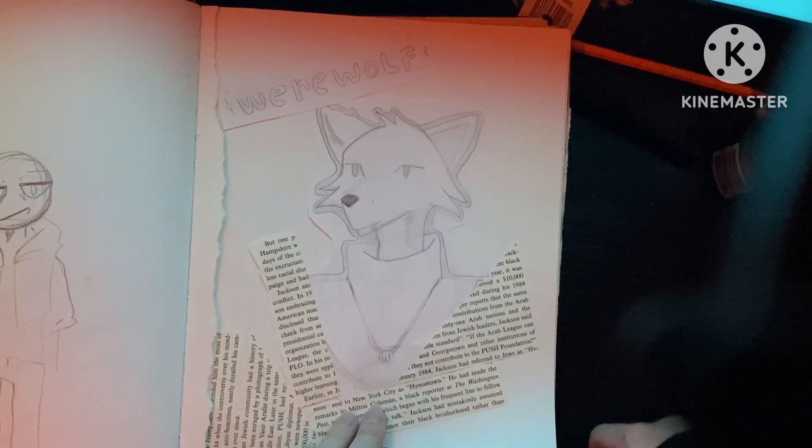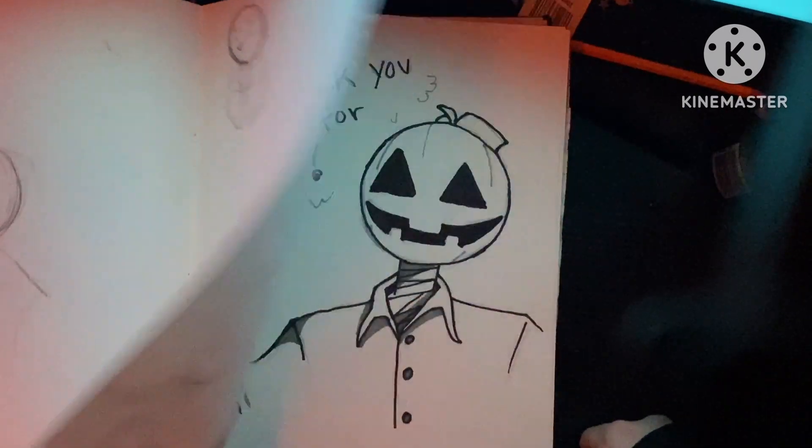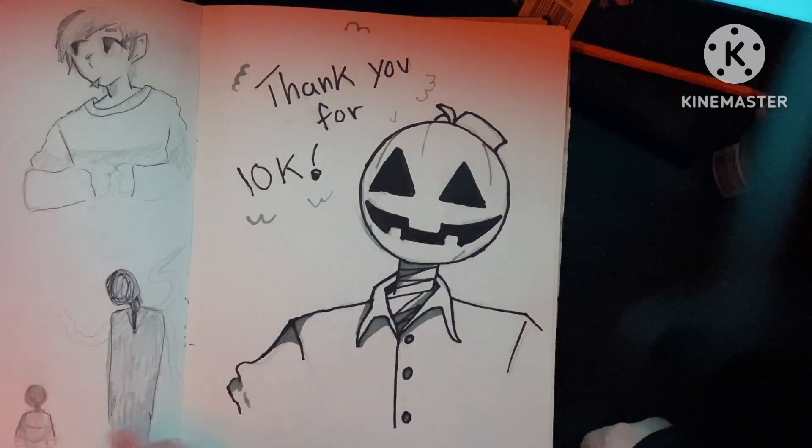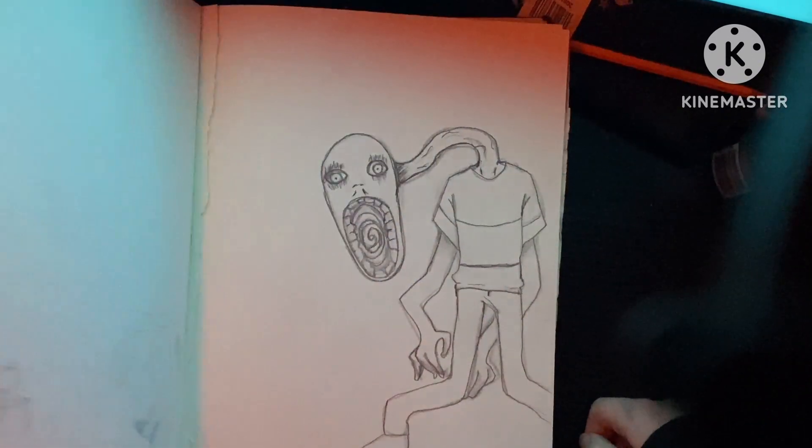Little wolf guy. Got some more sketches and TikTok stuff. Yeah, it's a lot of that TikTok stuff, especially right here. I remember when I got 10,000. Love that. Love my followers. I love everyone.